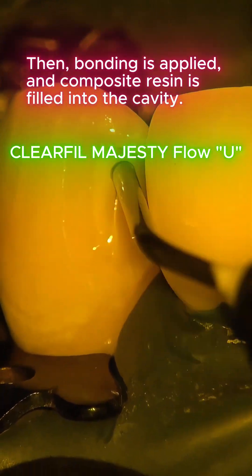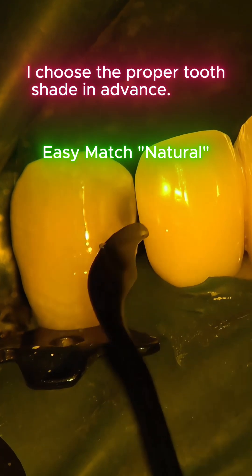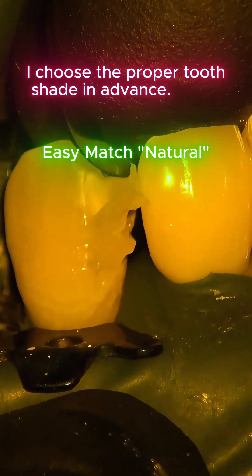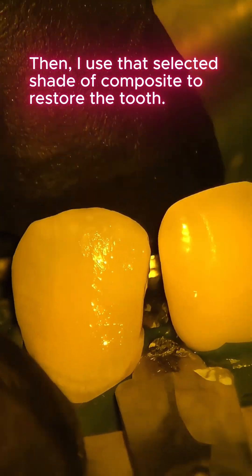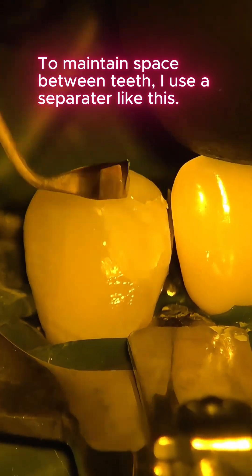Composite resin is filled into the cavity. Before filling, I pre-select the correct shade for the tooth, then use that selected shade of composite to restore the tooth. To maintain space between teeth, I use a separator.